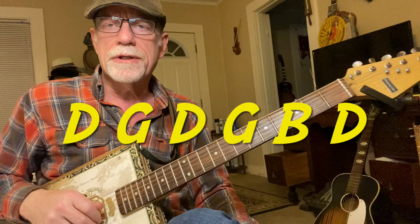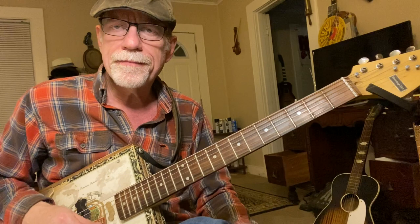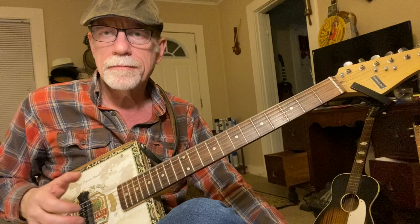We are tuned to open G. The sixth string tuned down to a D. The fifth string, or A string, is tuned down to a G. Fourth string tuned normal to D. Third string tuned normal to G. Second string tuned normal to B. And the first string is also tuned down to a D. So your outside two strings are D, and your A string is tuned down to a G.